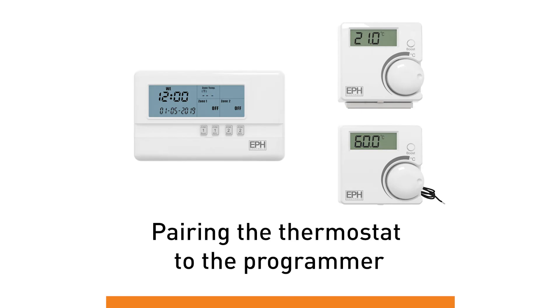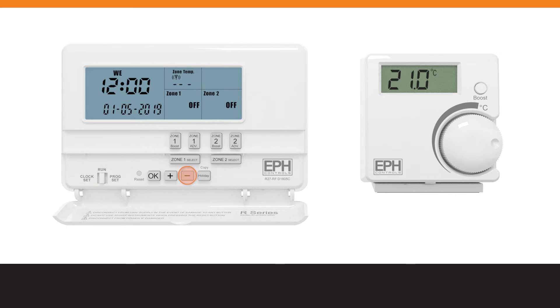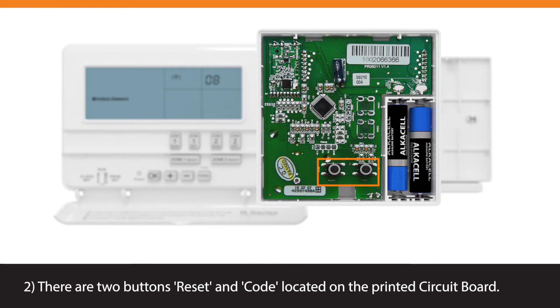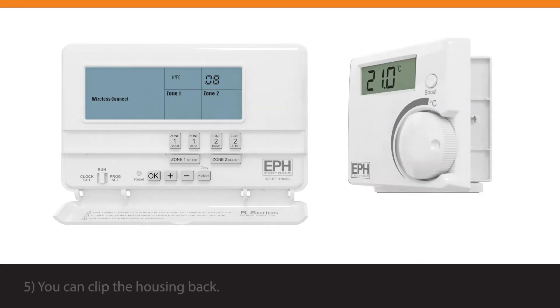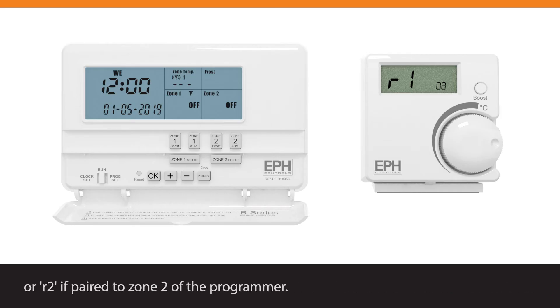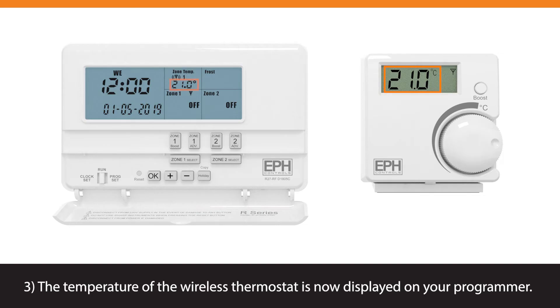Pairing the thermostat to the programmer. Lower the cover on the front of the programmer. Move the selector switch to the run position. Press and hold the minus button for 5 seconds. The Wireless Connect screen will appear. Open the thermostat by pressing the button on the bottom. There are two buttons — reset and code — located on the printed circuit board. Press the code button once. The available zones on the programmer will begin to flash. You can click the housing back. On the programmer, press the zone select button of the zone you wish to connect the thermostat to. After 3 seconds, the thermostat will show R1 if paired to zone 1, or R2 if paired to zone 2. When R1 or R2 is displayed, press the hand wheel on the thermostat. The temperature of the wireless thermostat is now displayed on your programmer.